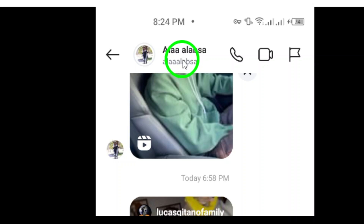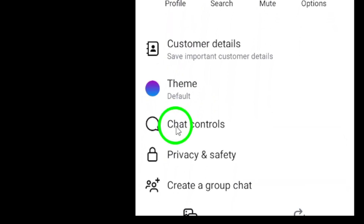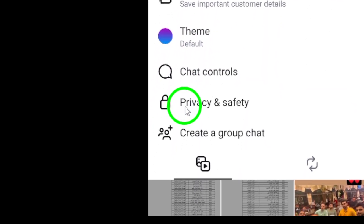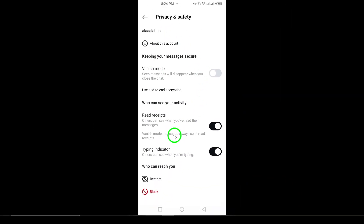Once you're in the chat, you'll see the contact's name at the top of the screen. Tap on their name to open their profile and more options. Now you'll see a few settings related to that chat. Scroll down until you find the option labeled Privacy and Safety, then tap on that.